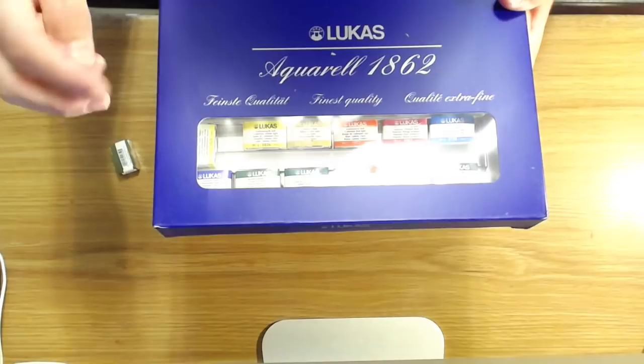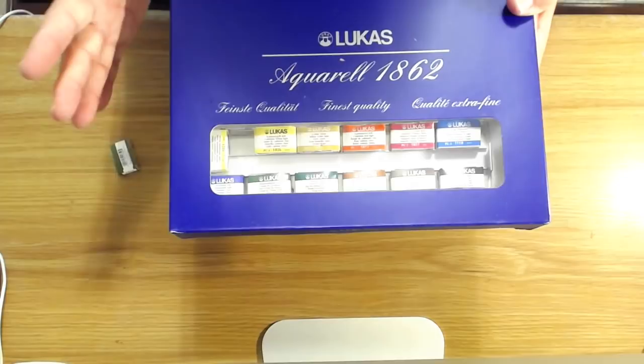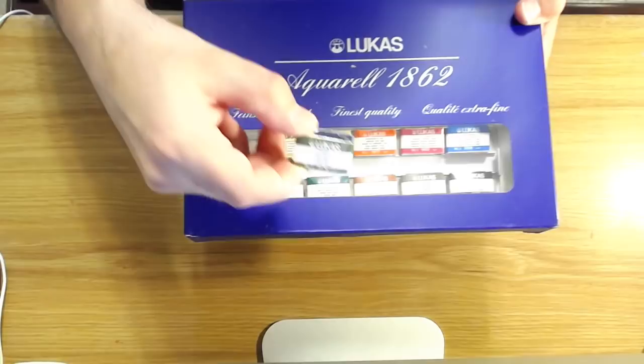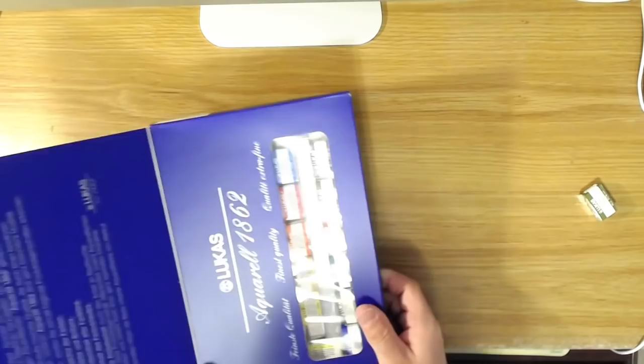I was really happy with all the colors that come with this set. There's a warm and cool version of each primary. The only one I wasn't thrilled about was the chromium oxide green — it's a color traditionally used in oil paints, but it's kind of dull and opaque, and I didn't feel like it would make a good watercolor. So to replace that one color, I ordered an extra olive green, which is a more transparent color.